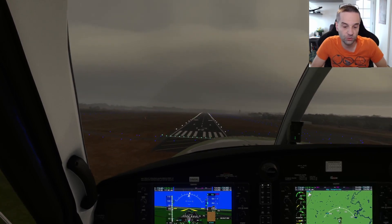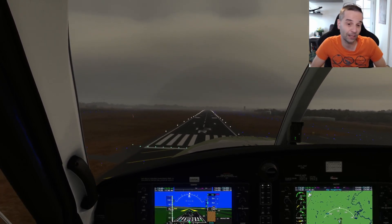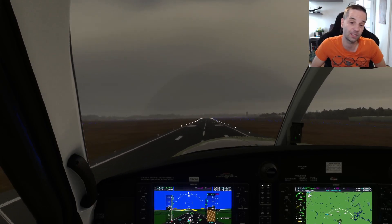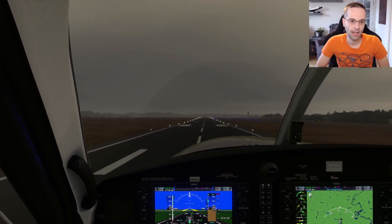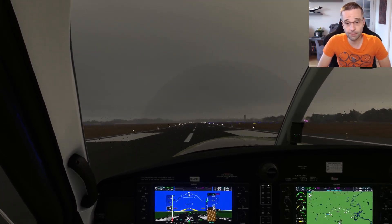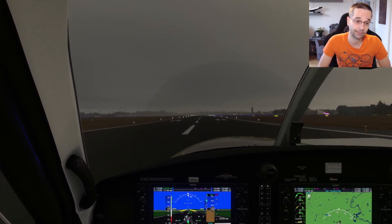Like I said in the opening, I'll soon release how to do the exact same flight but with the G1000 features, and I'll link to that video at the end of this one once it's published. I hope you learned something useful during this flight — if you did, make sure to hit the like button and consider subscribing as well. See you soon.